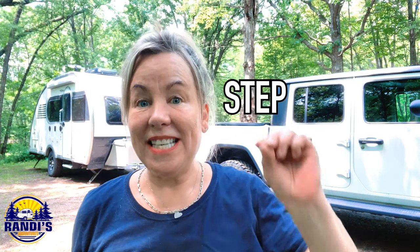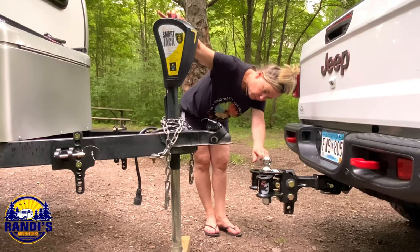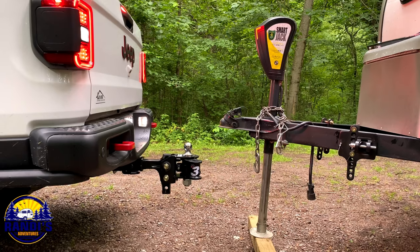In this video, I'm going to show you step-by-step how to hitch up your travel trailer or your camper to your tow vehicle. Because if I can do it, you can do it too.